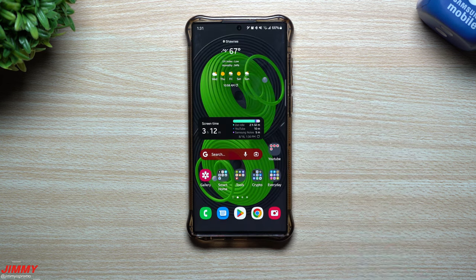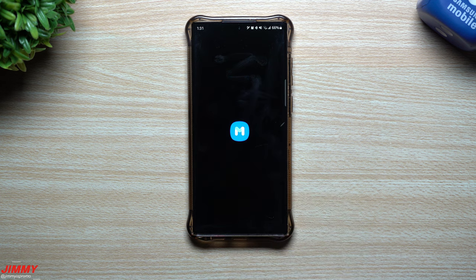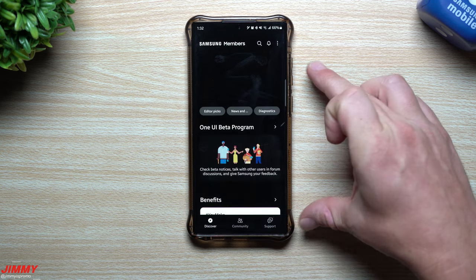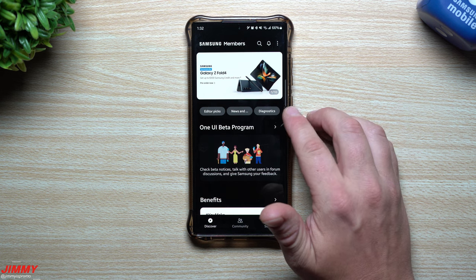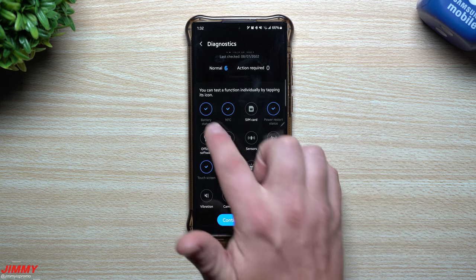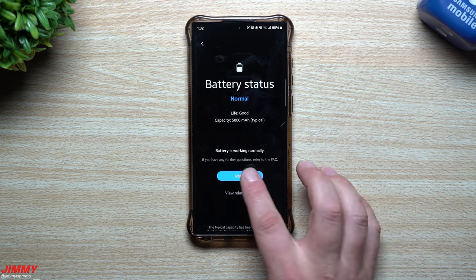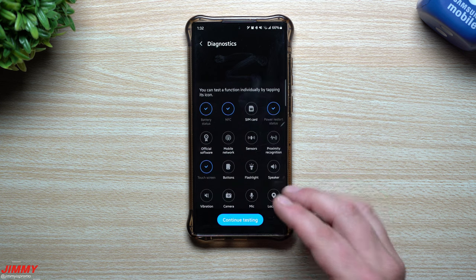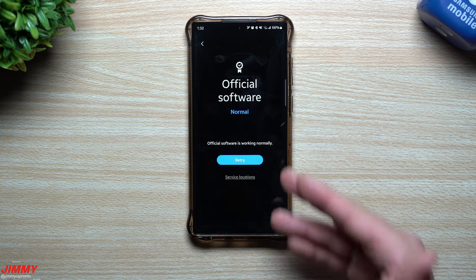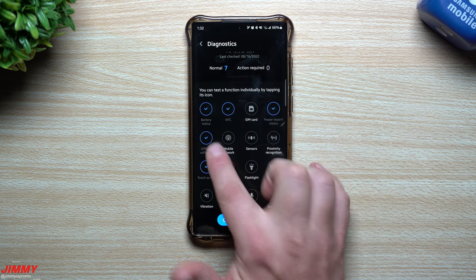To give you a comparison, the Samsung Members app is just an application you download from the Galaxy Store. Inside of it, go to Diagnostics in the top right. From there you can test things like NFC, battery status — it'll say life is good, capacity 5000 milliamp. You can test mobile network, and official software to make sure it's not a loaded unofficial build — that one shows normal.